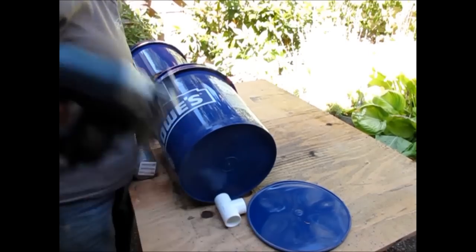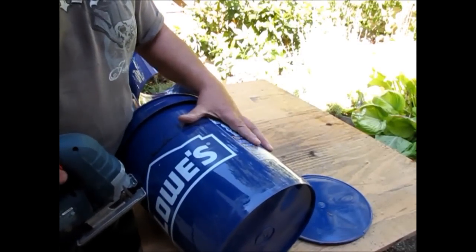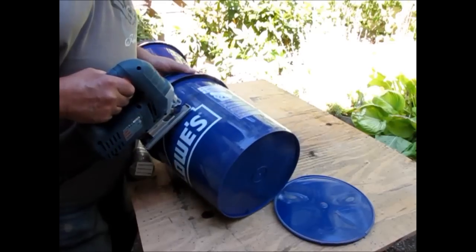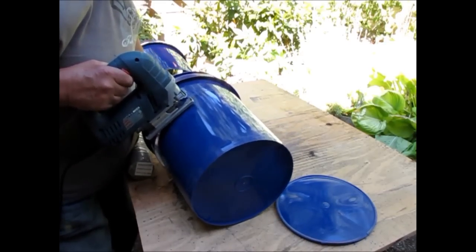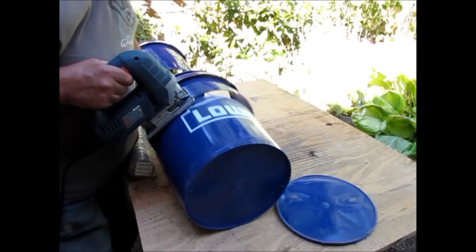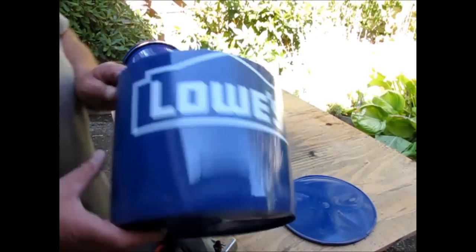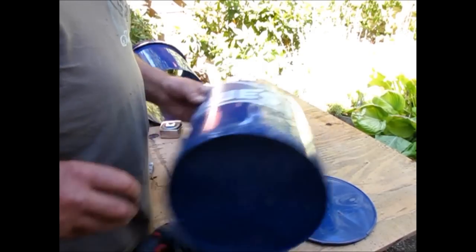Get out your jigsaw and set it against the side of the bucket right on your line. Do not discard the cut-off piece — this is going to be made into your chute for loading your material into the end of the trommel.